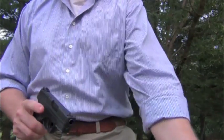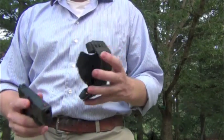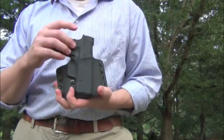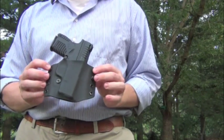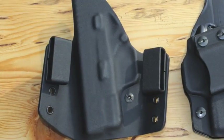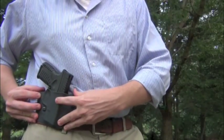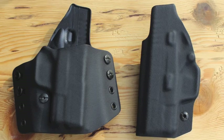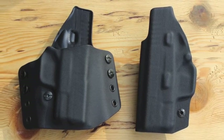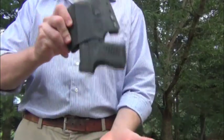This one here is the outside-the-waistband model, what they refer to as their multi-holster. The fit is just as good. I've got a little bit of a cant on it. What you have here is an adjustable system that allows you to move the belt loops up and down. So if you like a high ride, you can have that easily enough. If you want something that will hide behind a jacket a little bit better, you can do that too.